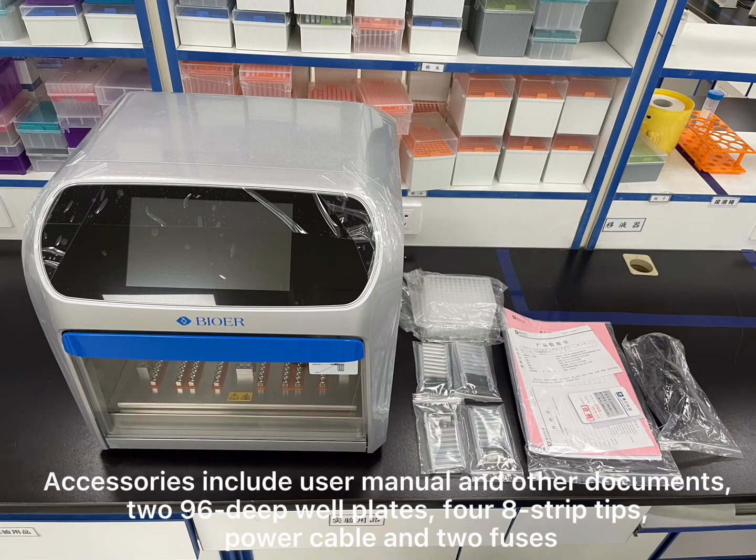Accessories include user manual and other documents, 296 deep wheel plates, four eight strip tips, power cable and two fuses.